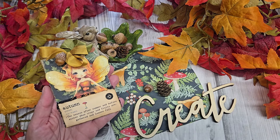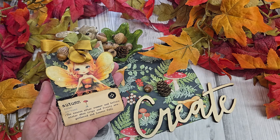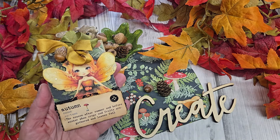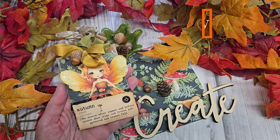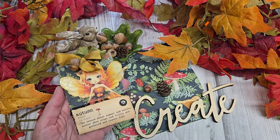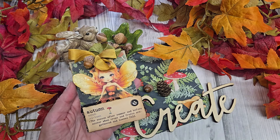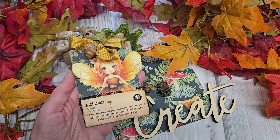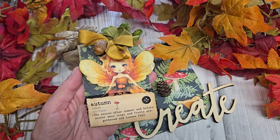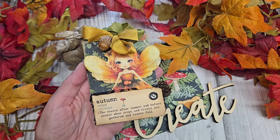Hi everyone, it's Tammy at Creative Girl Vintage and welcome back to my craft room. Today's a very special day because it is the first day of fall. This just happens to be my favorite warm and cozy season of all times. To celebrate, I wanted to share with all of you how I made this little autumn pocket with an enchanted pumpkin fairy tucked inside.